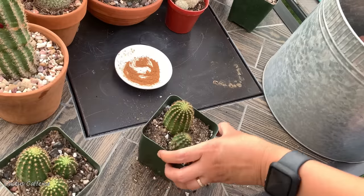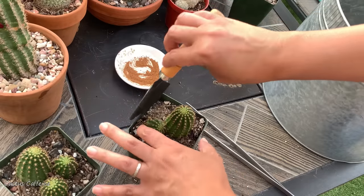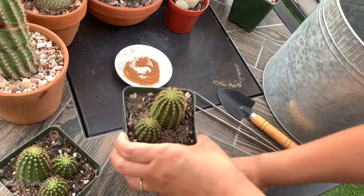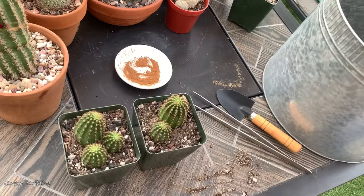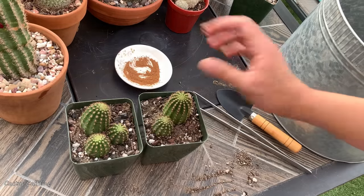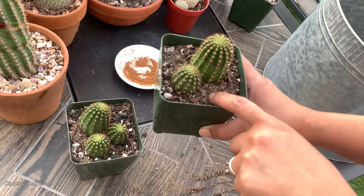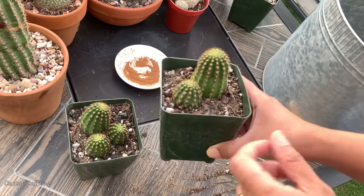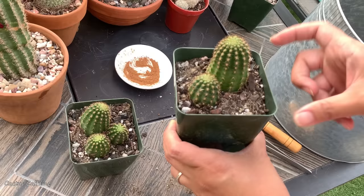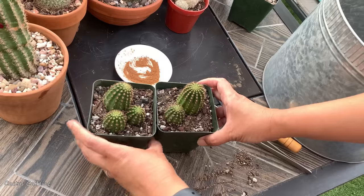I will not water this yet — I would probably wait maybe one full week before I start introducing water. When I am rooting a cactus cutting, I don't drench the soil in water. I just introduce a little bit of moisture on top. Just a little bit, just to get the top slightly wet and introduce moisture into it — that will encourage the pups to root. Remember, if your cutting doesn't have any root yet, do not soak the soil. Just introduce a little bit of moisture to encourage it to root. Once it has rooted, then you can water it as you would your other established cactus.